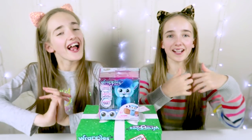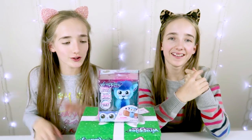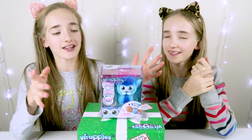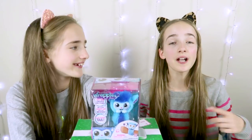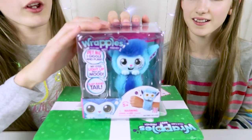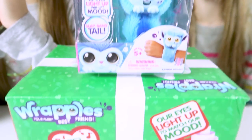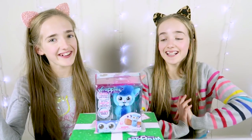Hi! I'm Ray and I'm Ross. Welcome back to our channel. Today we are super excited because we've been sent a bunch of Wrapples! We know that currently there are three different colored Wrapples that you can collect, and we have this super cute blue one. We're hoping we have the other two Wrapples in this really cute Christmas box. So let's look inside.